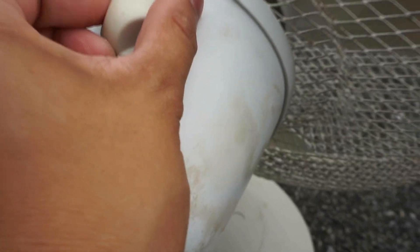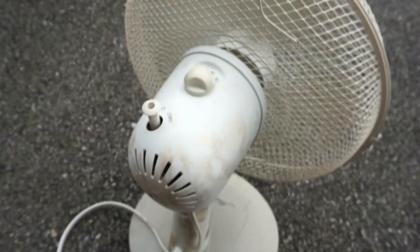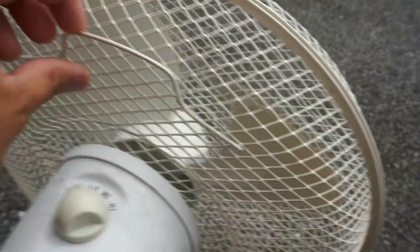Here's the startup on low. It's a bit awkward to hold with the design of it and how small it is.